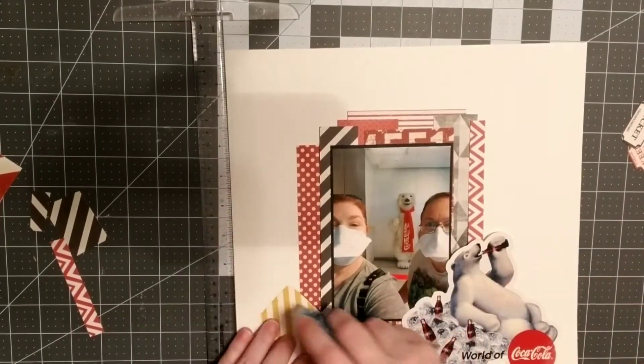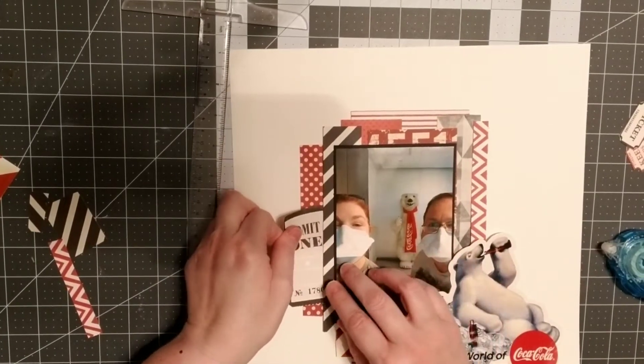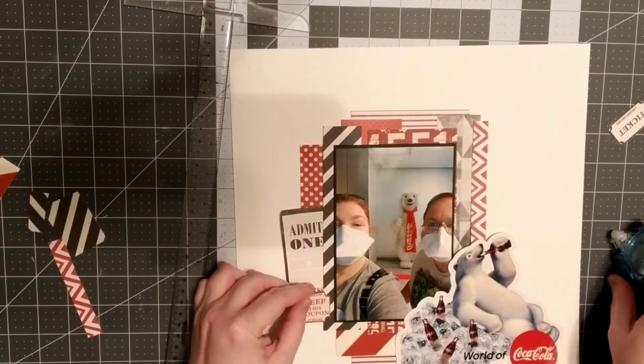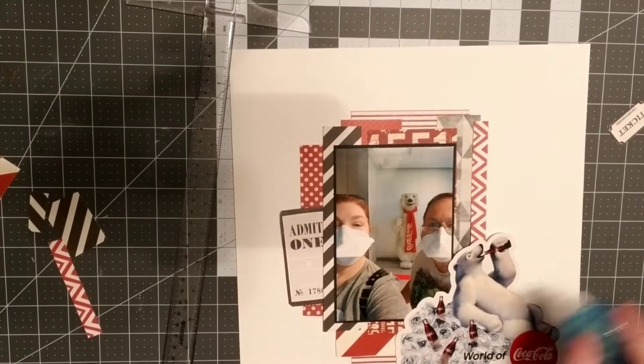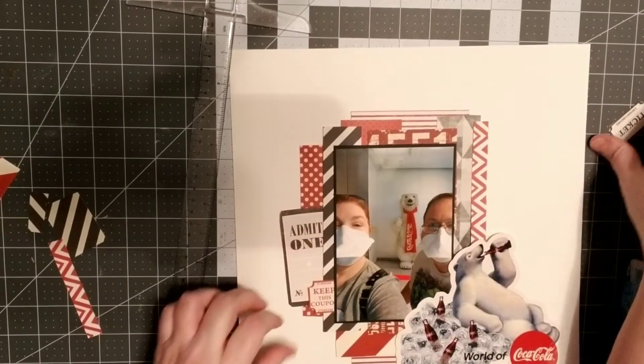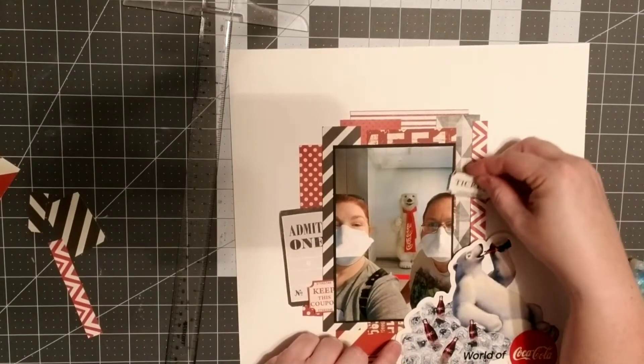These little tickets are from Simple Stories or Echo Park — I don't have it right here in front of me, but the whole paper is just tickets. I wanted to cut out just a couple more because they are red and black, and I wanted to add a few since I didn't really have a lot of embellishments.